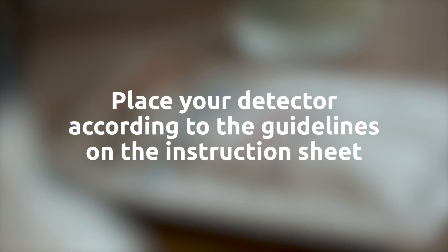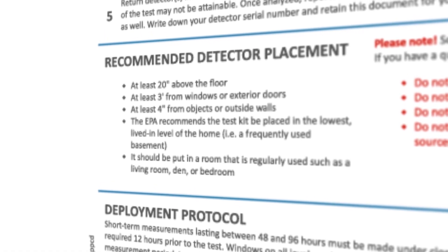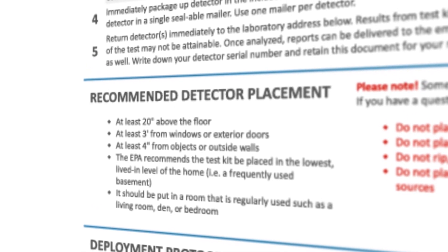Place your detector according to the guidelines in the instruction sheet — in the lowest lived-in area of your dwelling, at least 20 inches above the floor, away from exterior doors, windows, and walls.